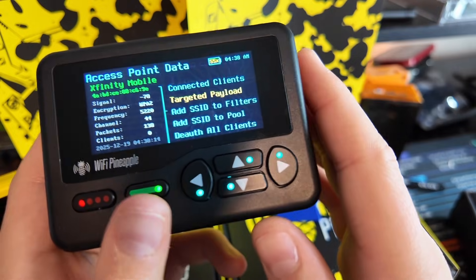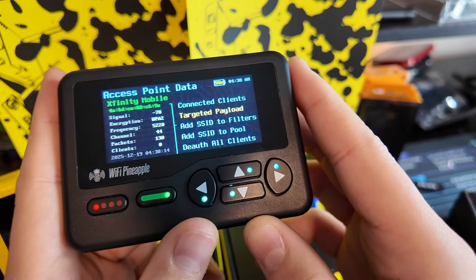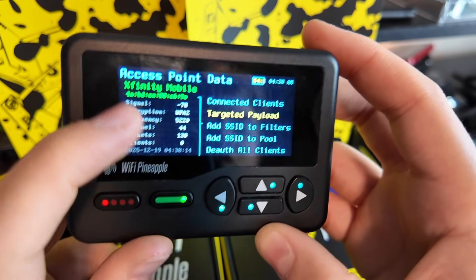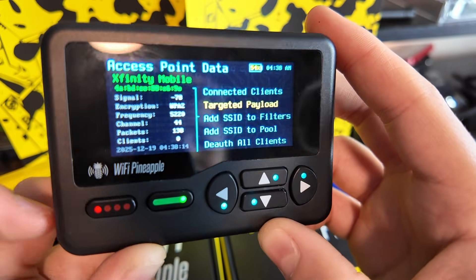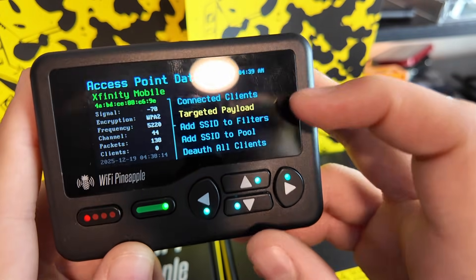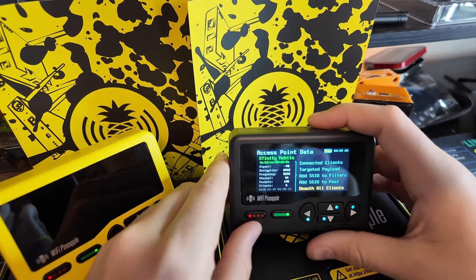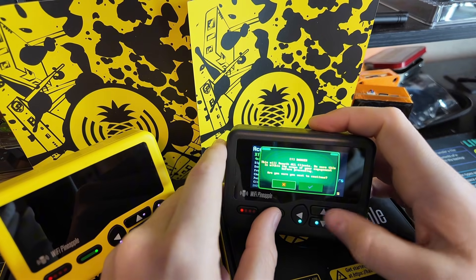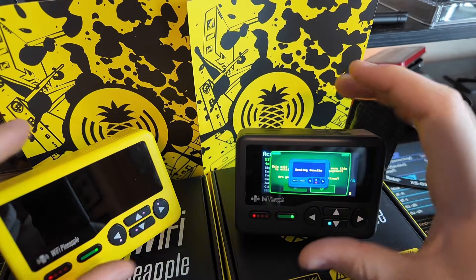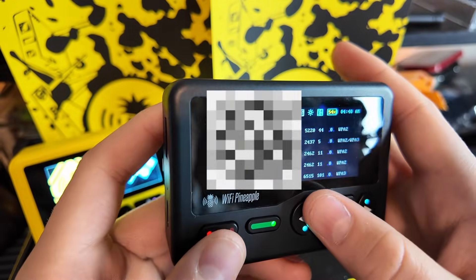We can de-auth those people individually and send a targeted payload to them. Or we can come back out to the whole Wi-Fi network in general, get some stats on it — WPA2 — and then we can do a targeted payload, add the SSID to filters, or we can de-auth all clients. Not a real Wi-Fi network, so we're just going to de-auth all clients. And then you would see the packets jumping on the recon screen.